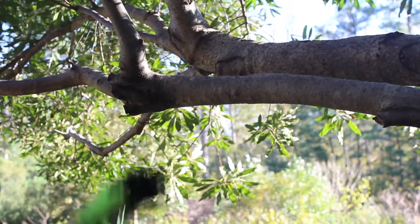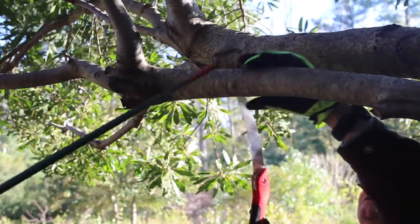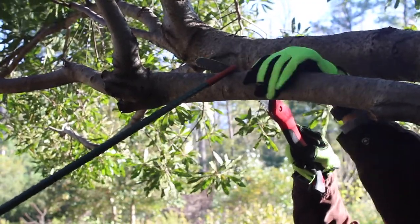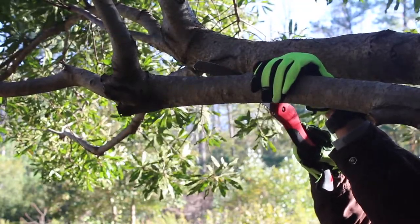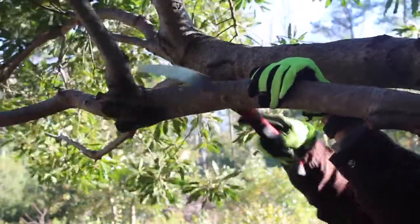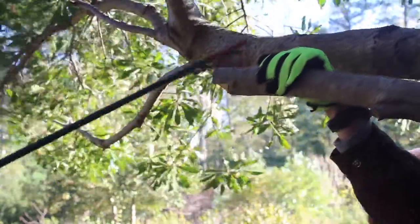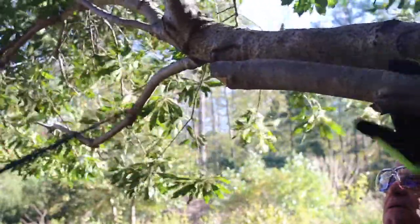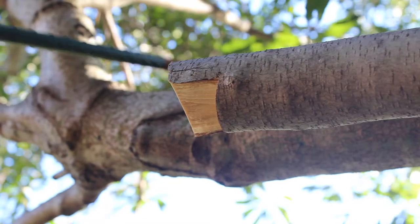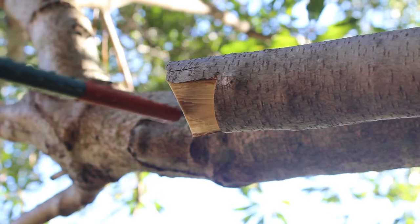Bill is going to go around the other side for the second cut — about an inch and a half to two inches out. Notice that he's holding his saw pretty much parallel to the first cut. She's starting to make its break right here — notice the crack coming. Remember where his first cut was. As the weight of the limb brought it down, it split from the second cut back to the first. That kept the bark from stripping down, which is what would have happened if the cut had been made all the way back in one pass.